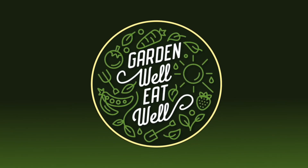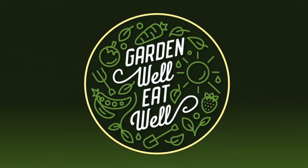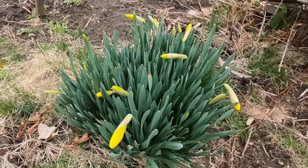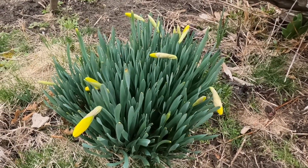Hello friends, and welcome back to my channel, Garden Well, Eat Well. We're into another new gardening season, and some of those spring flowers are just on the verge of blooming now. It's that time to get going on our gardens again.